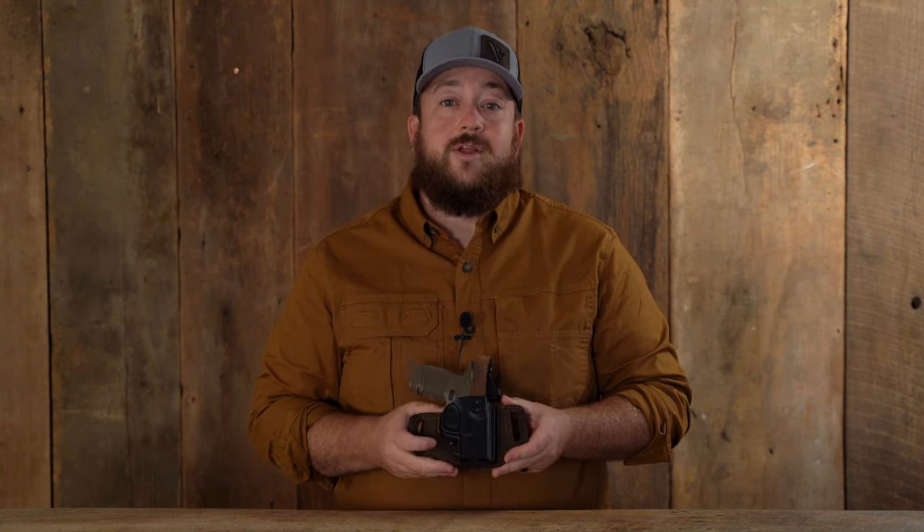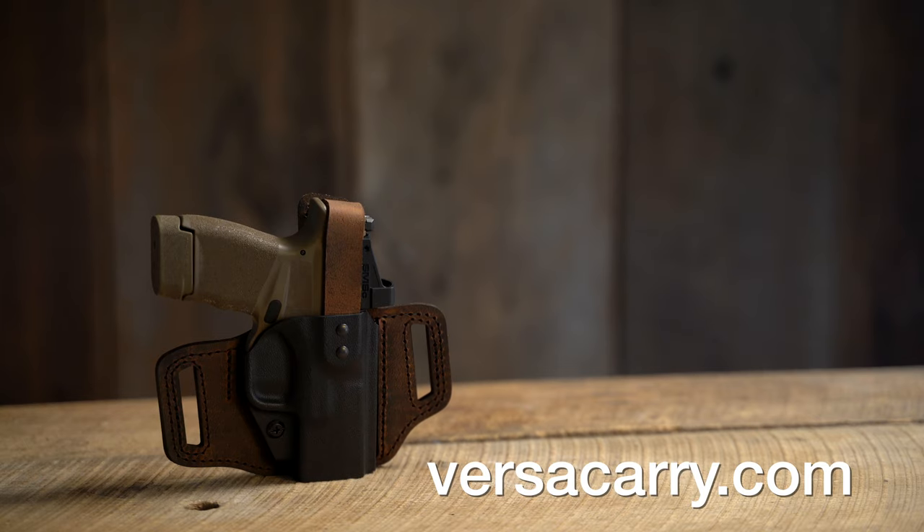For more information on the Insurgent with thumb brake from Verscary or other Verscary products, go to Verscary.com.